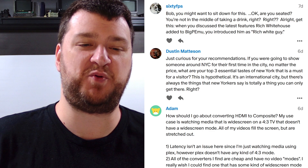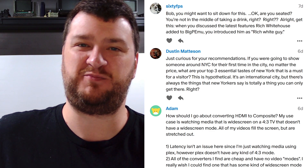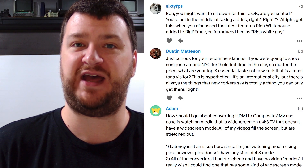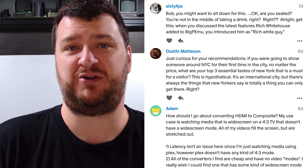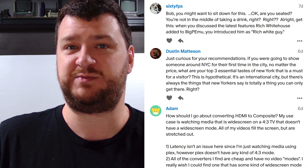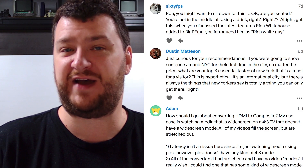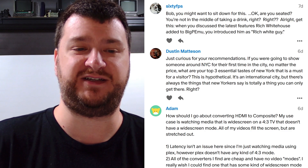Next up, 60fps wanted to point out that I once again mispronounced Rich Whitehouse's name in the previous roundup. Rich is the person who did the big BEMU, the Atari Jaguar emulator. I do it on purpose — Rich seems to have a similar silly sense of humor, and the dude's suffering through cancer. So let me mess with him a little bit and try to make him laugh. The worst that happens is he gets mad and spends a few minutes being mad at me rather than being sick. I'm going to continue to say his name wrong until he tells me not to.